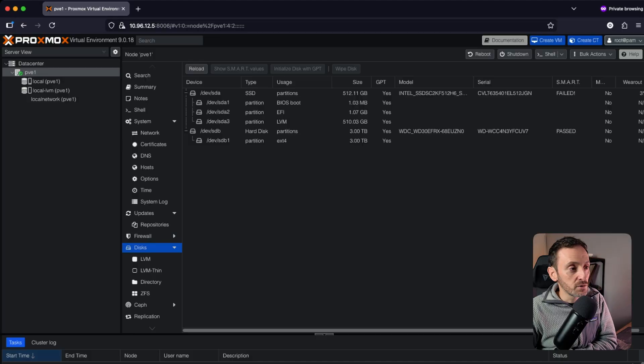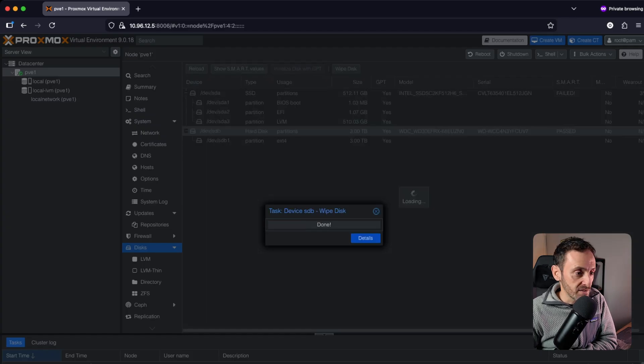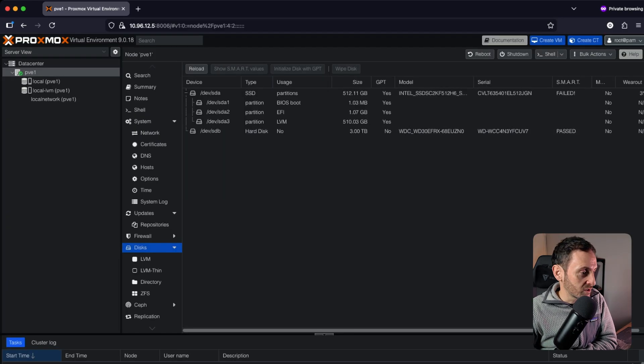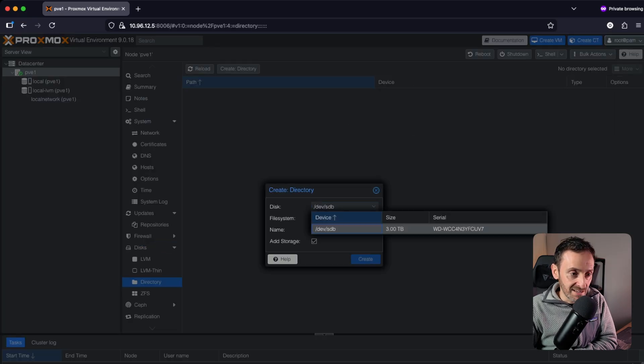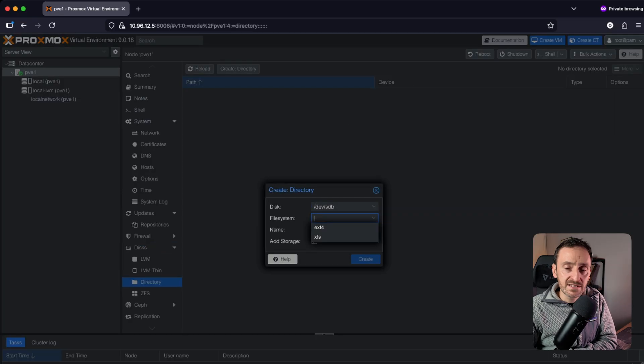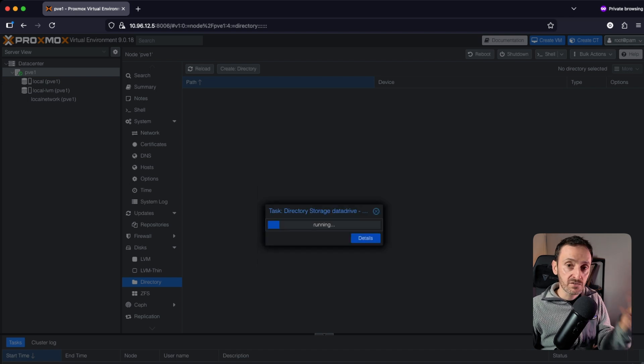If you have a single disk, come over into Disks and wipe the disk — yes, that's going to delete everything on that disk. Now that it's wiped, come down to Directory. Click Create Directory, select the disk you just wiped, set the file system to ext4, and call it 'data drive'. Hit Create and that's going to create that storage data drive for you, so you can install and build VMs and containers and store everything on that 3 TB drive.